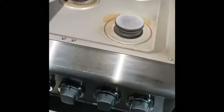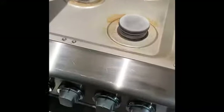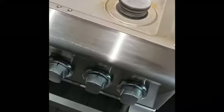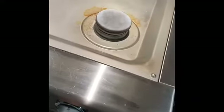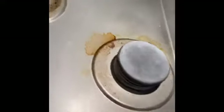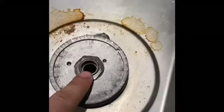This is a DCS 30-inch fire burner clicking issue — what to do when it doesn't want to start and just keeps clicking. The first thing to do is take this off here.